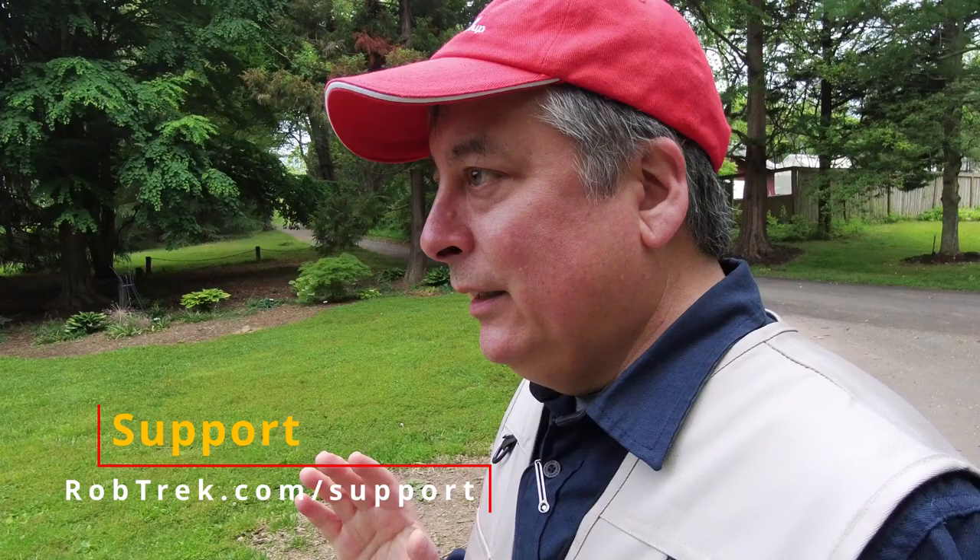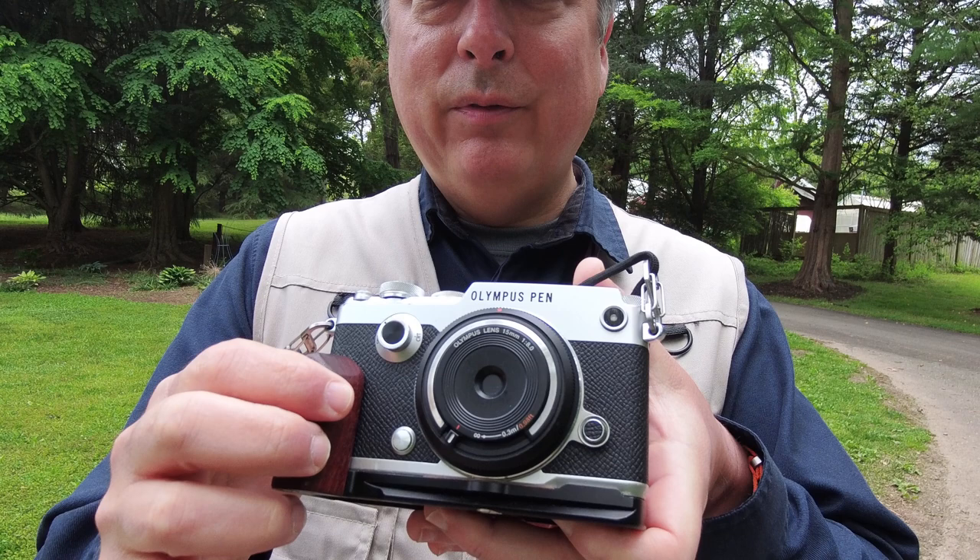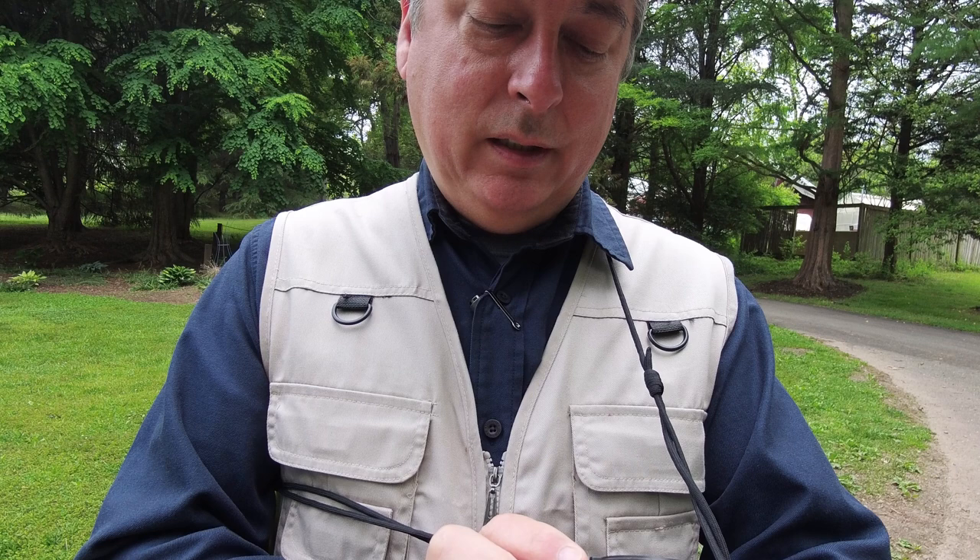Basically it's a 15mm at f8, and it's equivalent to 30mm full frame f16 if you want to consider depth of field. These wide angle lenses don't have any depth of field anyway. It has some basic focus settings: there's a normal focus setting with a little dot, then there's infinity all the way over, and then you can back it off for close-up focusing — it says it'll do 0.3 meters close-up.